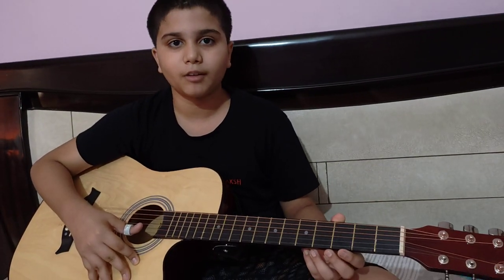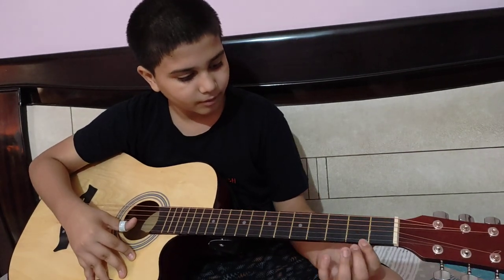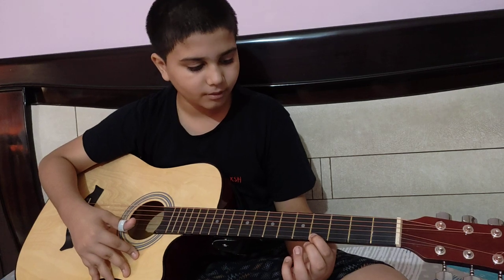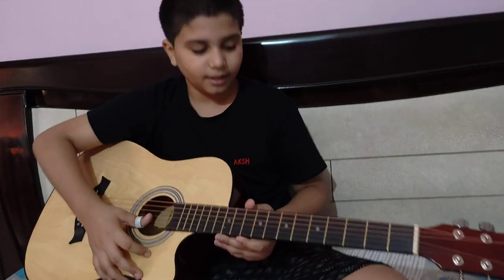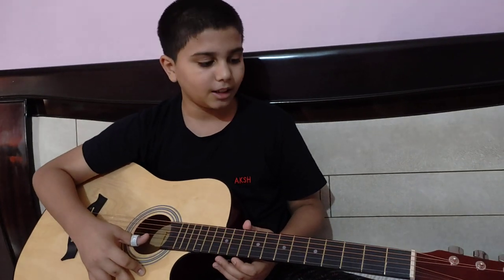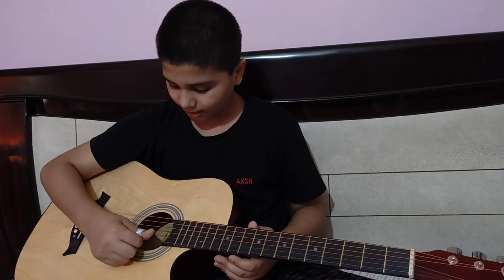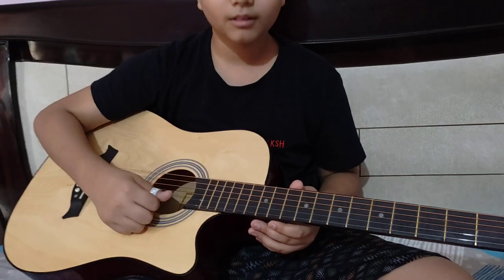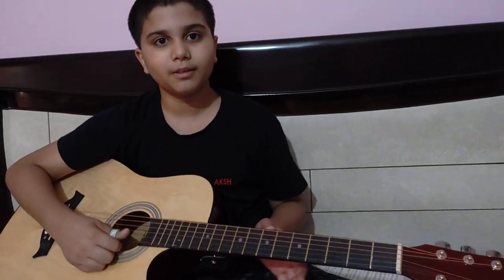Then 19th, 20th fret. Like this, this fret will open and open and then 0-0.